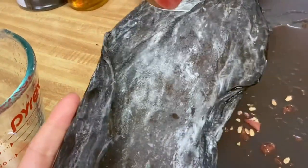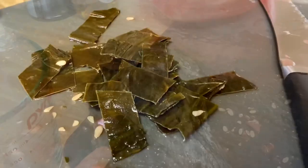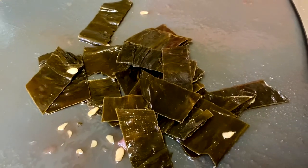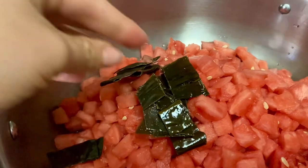I then took the dried kelp and cut it into pieces to cook with the watermelon. I only had one piece of kelp on hand but I wish I would have had more. The more kelp you use, the fishier a flavor you will get.